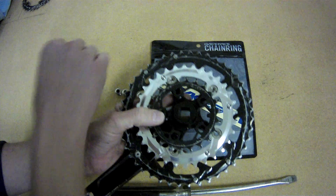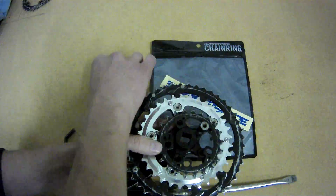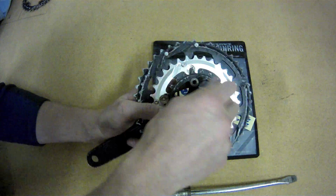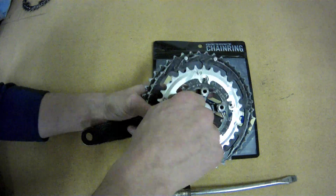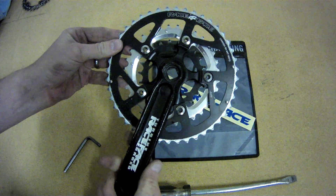There's a little ridge all the way around the smaller chainring, and that side needs to be facing the inside of the bike — in this image right here, it's facing towards the camera. Tighten them all down, and make sure you don't over-tighten and strip out the bolt holes, and you're pretty much done.